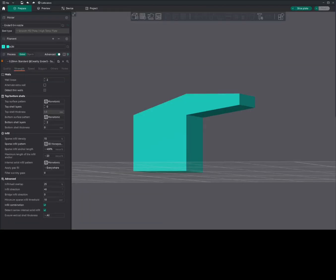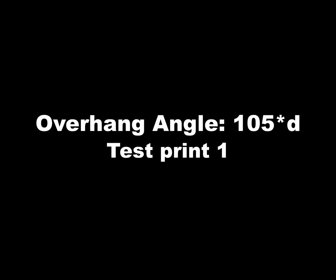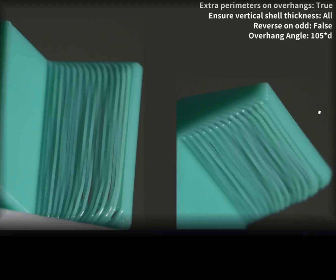We'll see a few test prints with 105 and 100 degree overhang angles. In this test print, the overhang angle is 105 degrees. Extra parameter on overhang is set to true, ensure vertical shell thickness is set to all, and reverse on order is set to false — these are the default settings. As you can see in this test print, it isn't good enough; the lines are just hanging in mid air. Later in this video, we'll go through these three settings in Orca Slicer.